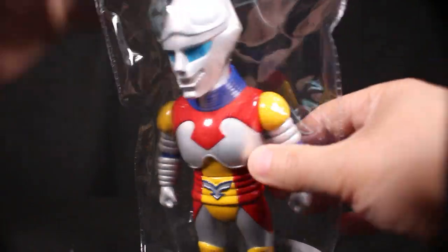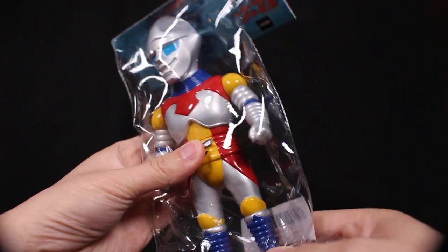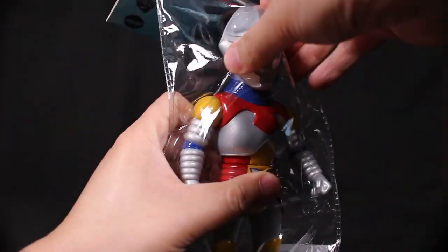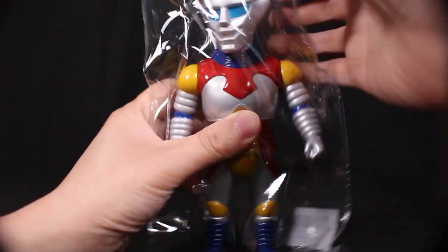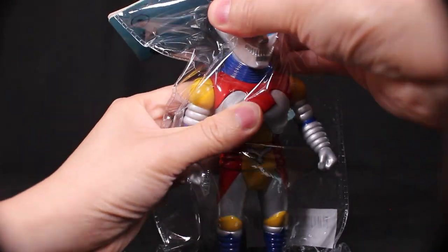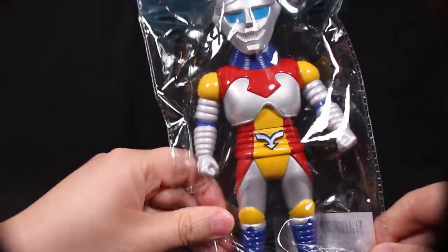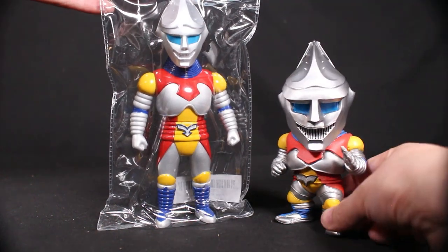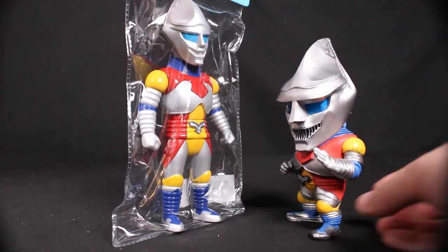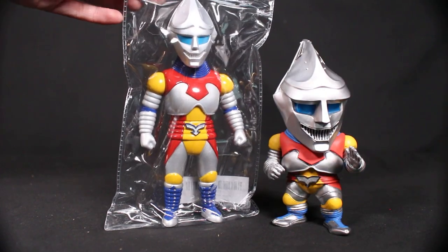Not only is it very colorful, there's actually articulation. You've decided to go with the keep-in-the-bag approach, which is fine — this is a review for people who like to keep it in the bag. You can see you've got enough room to still play with it through the bag. You can move the waist, the arms, and the head. The bag is very clear so you can see the figure easily.